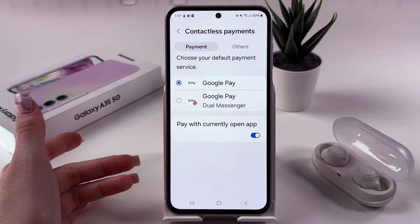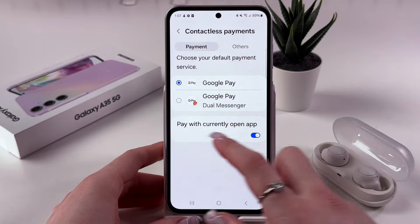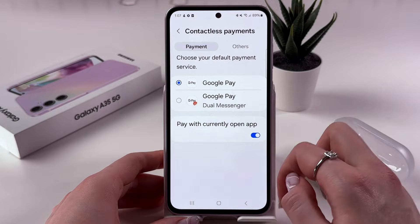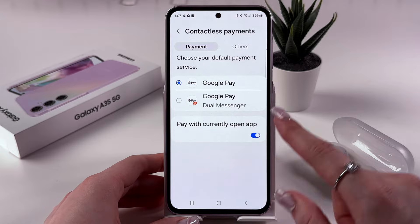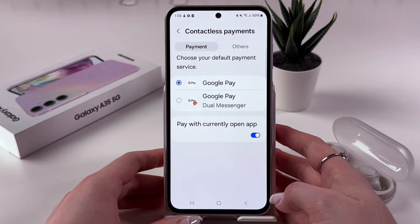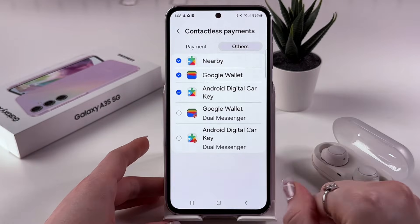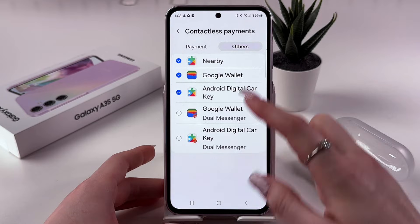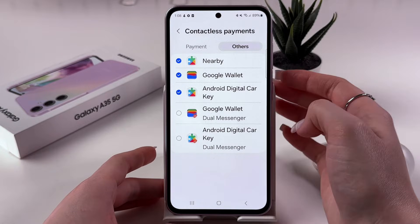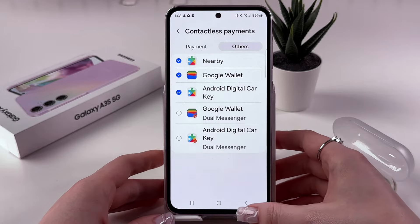Now we can go into Contactless Payments and here select the default payment service. In my case, I got Google Pay, and we can also enable paying with the currently open app. For example, if you open Google Wallet, you will pay with that app. Also, we can switch to Others and here manually enable or disable some services such as Google Wallet, Nearby, and so on.